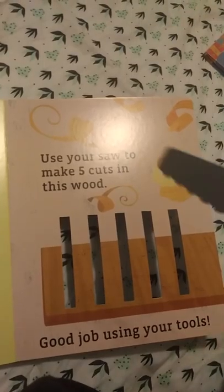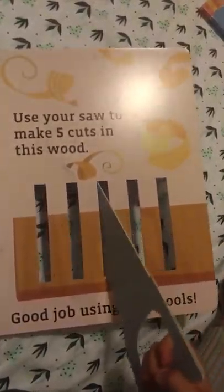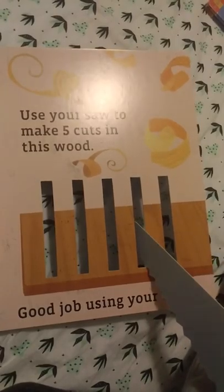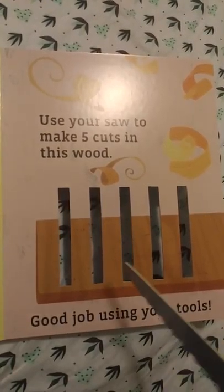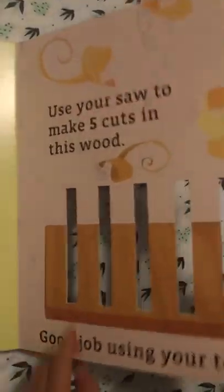Five cuts. Use your saw to make five cuts in this wood. One. Two. Three. Four. Five. The End.